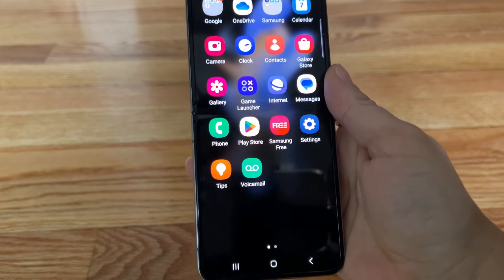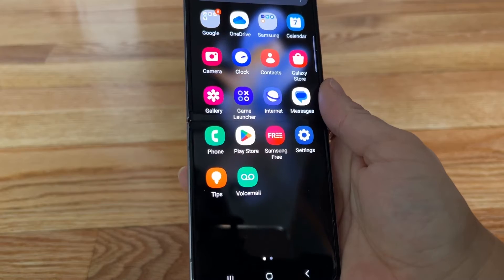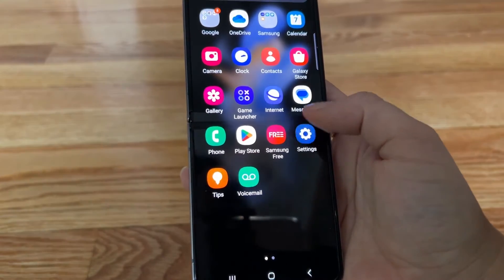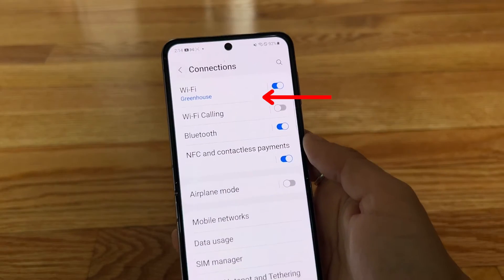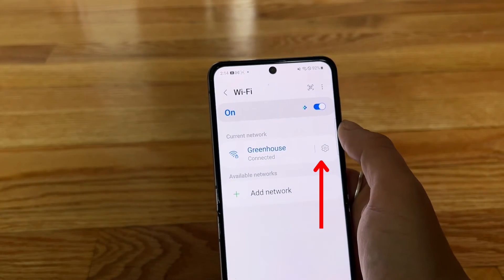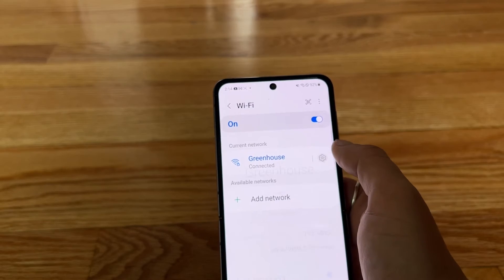If you've got an Android phone, these settings may slightly vary, but for many devices, you can share your password by going to your Android settings and tapping Connections. Then make sure you're connected to your own Wi-Fi network and tap Wi-Fi. Then tap the settings gear next to your current network and tap Quick Share.